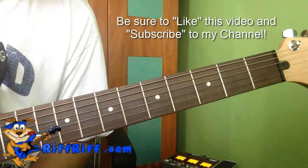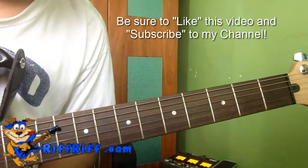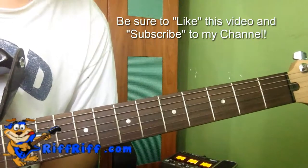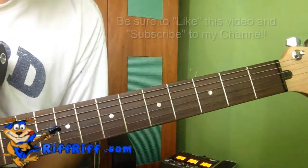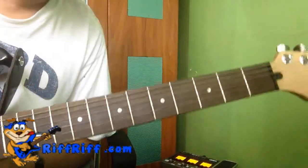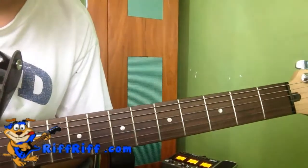Be sure to like this video and share it with your friends. Tell them to visit riffriff.com for many more great easy-to-play guitar riffs. Don't forget to like, share, and subscribe to my channel because I'll be making tons more video tutorials just for you. See you soon — bye-bye!